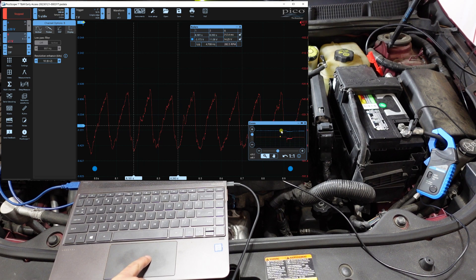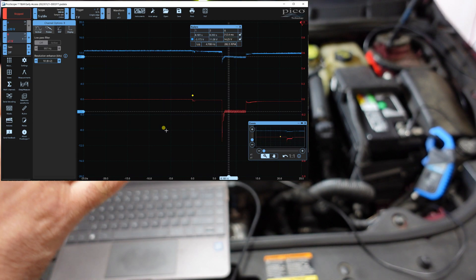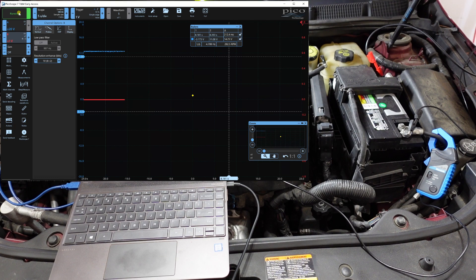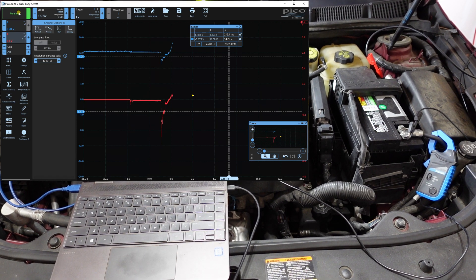Now that we've done this in flood mode, let's unzoom, start the car with everything still hooked up, and see how long it takes to start. That's another thing you want to check — does it have a long crank, short crank, or what? Hit run, jump in the car, and start the engine to get another very valuable piece of information. Always save your waveforms so you can compare good to faulty.